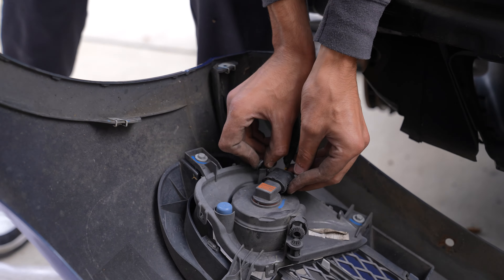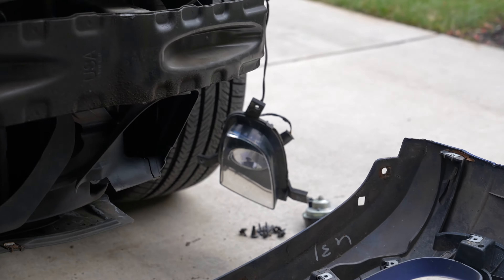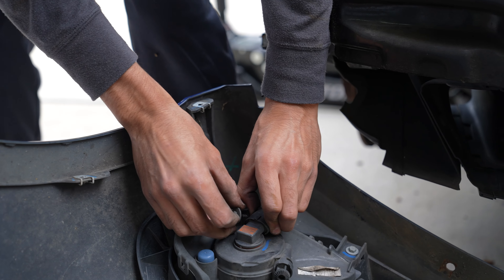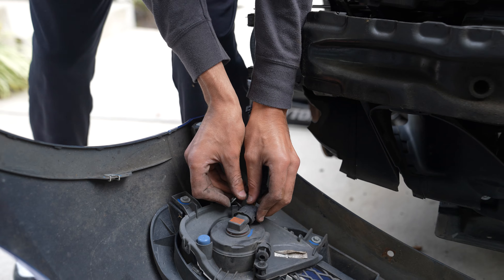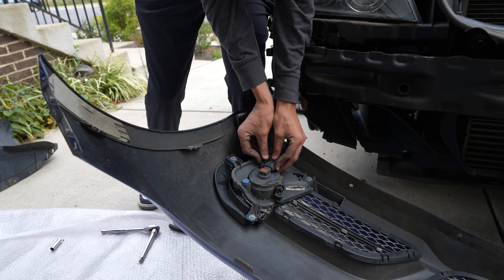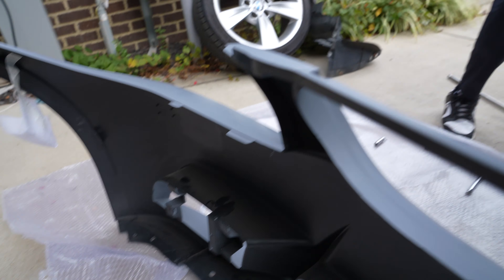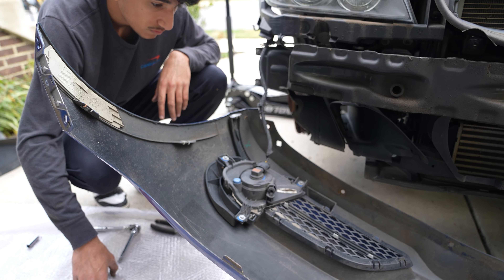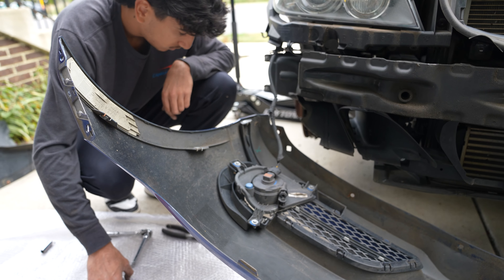This plug and this plug are actually the ones we're going to splice into so we can mock up the new fog light. We're going to get an adapter piece, wire those up so they fit the new fog light bezel, and just replace that to make it look as OEM as possible. And if we ever need to revert back to the stock bumper, that should be pretty easy.